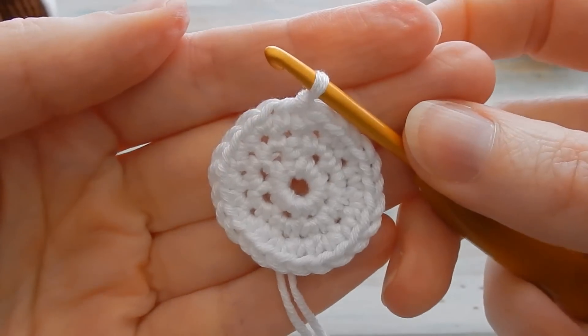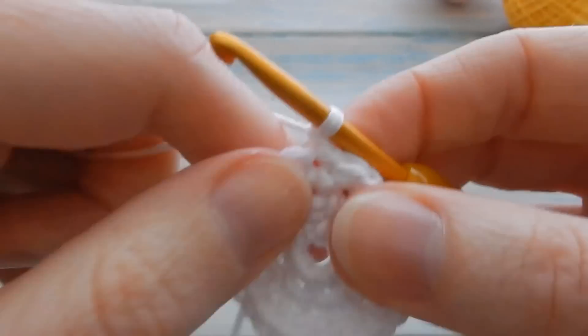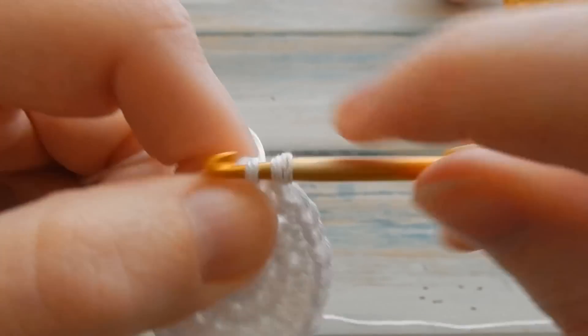It should look a little something like this. Now we're going to do a little chain one and, starting in the same stitch you slip stitched into, do one single crochet in the first six stitches only — just the first six.